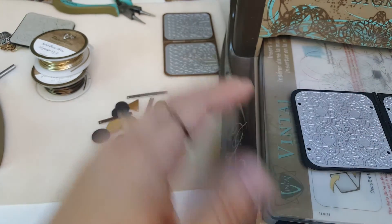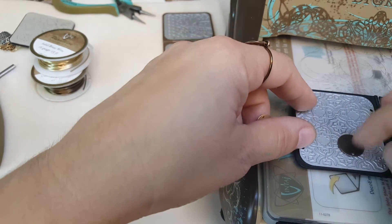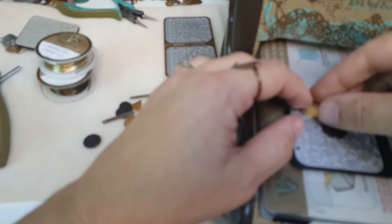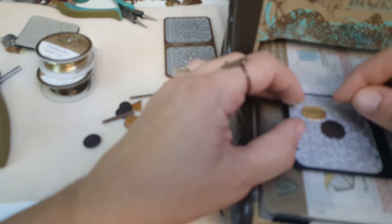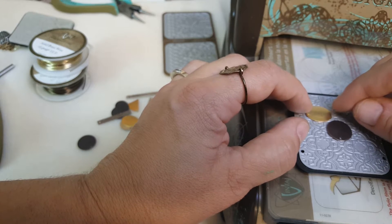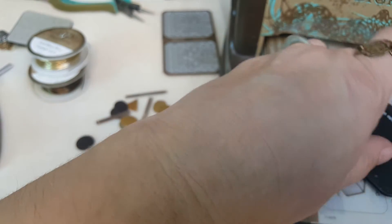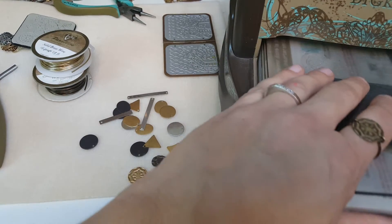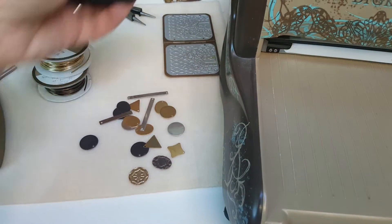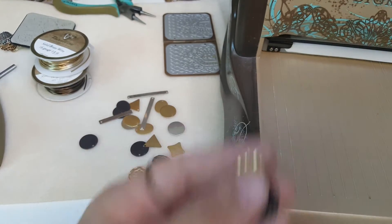This is the Moroccan Tile die. I'm going to set it up — we'll do a natural brass blank and a solid brass. I'm not directly over the die so we'll see how well I line this up. It'll be a little off, that's okay. I'm going to close that up and run that through. All right, so now I have these really fun patterns — I went a little bit crooked, I've done it before.